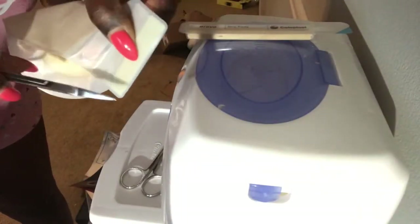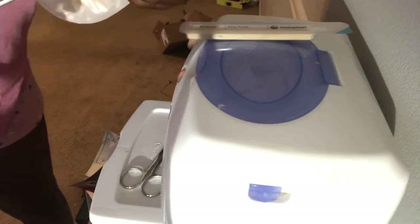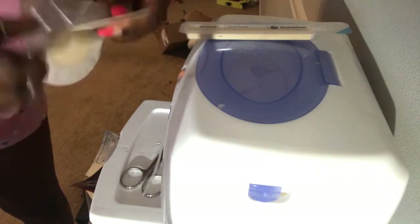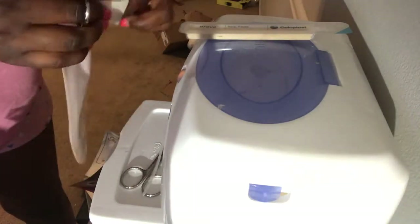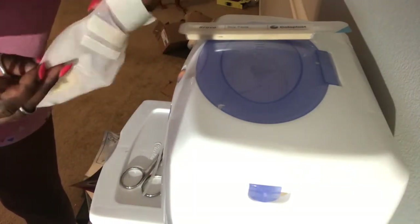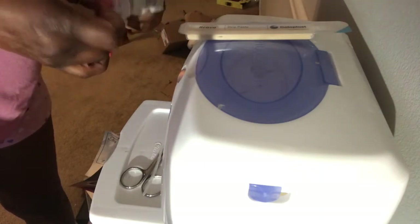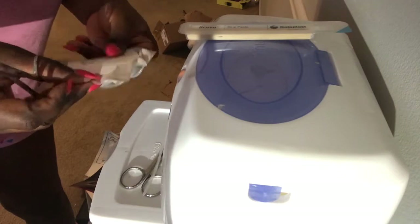Right here I'm going to cut off part of the extra part of the bag so I can open it better. And right here is where I stick my fingers inside of the bag.